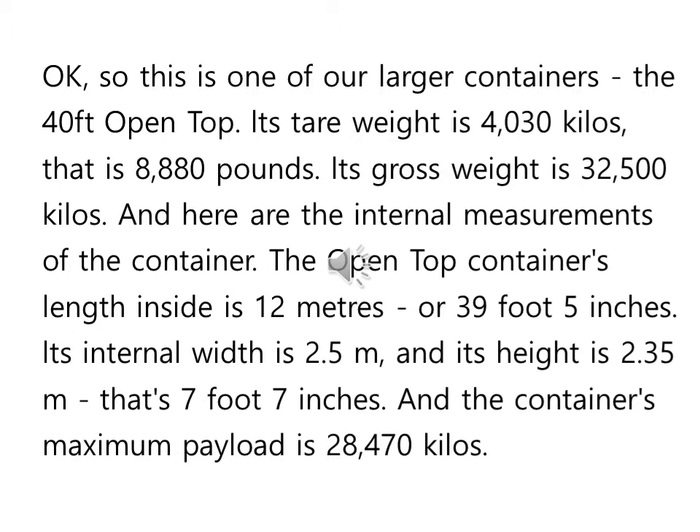그렇지만 당신이 원한다면 더 긴 싣는 시간을 배정해 줄 수 있다, 이런 얘기죠. Arrange — 정해 줄 수 있다, 이런 얘기입니다. 그래서 최소한 7시간은 화물을 실을 수 있고, 더 긴 시간이 필요하다면 또 정해 줄 수 있다, 이렇게 얘기를 하는 겁니다.